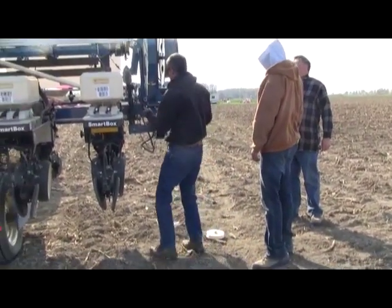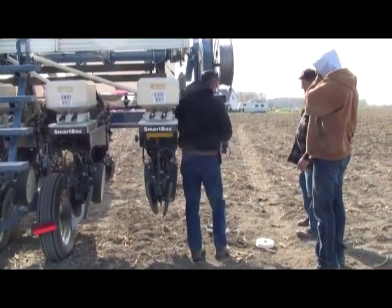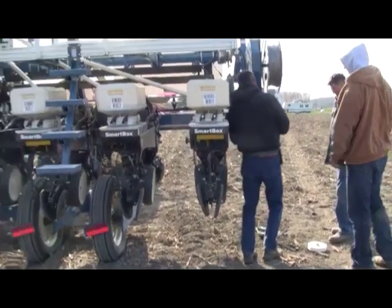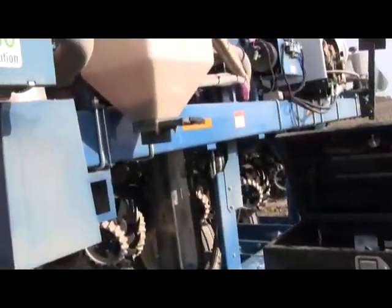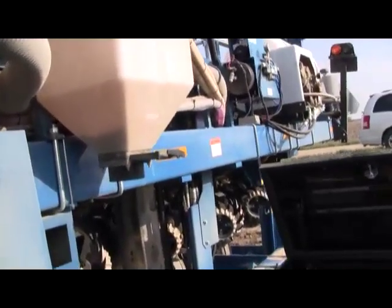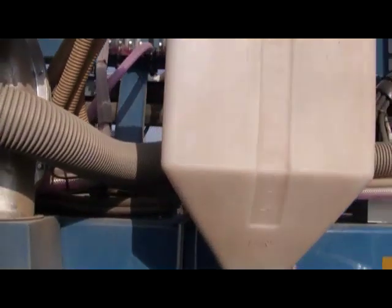We won't plant beans for a while yet, because we don't have replant seed. That right there is one that tells it needs to change varieties. It'll actually suck those grow units out and put it right in here — that's where all the discard seed goes.